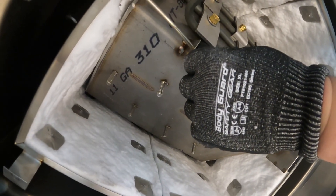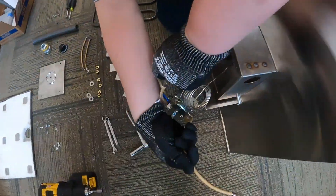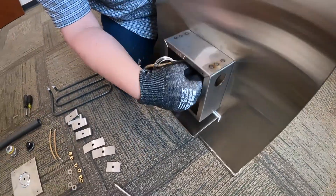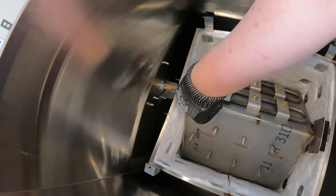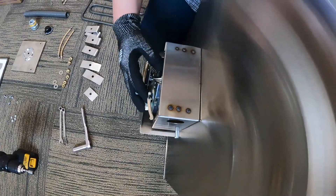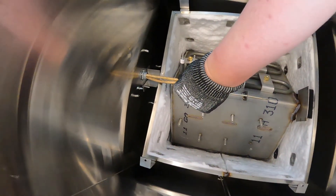Once you get your thermocouple in there, then you can start pulling your wires through — one wire through at a time, it's just easier. Then go out on the back side and pull your wires again. When you're doing this, make sure that you're not putting a lot of pressure on that thermocouple wire. Just go ahead and pull through. And that's how you're going to get that back in there.